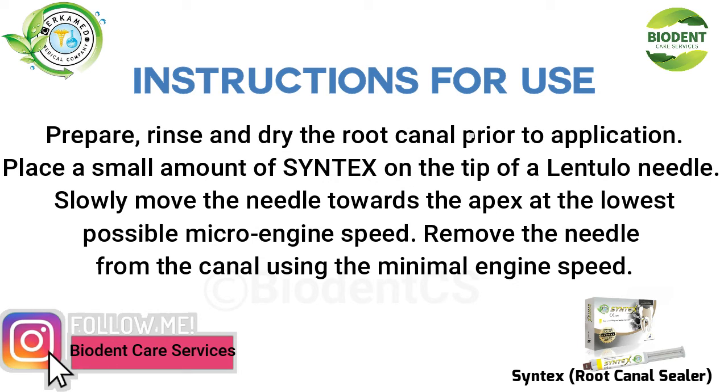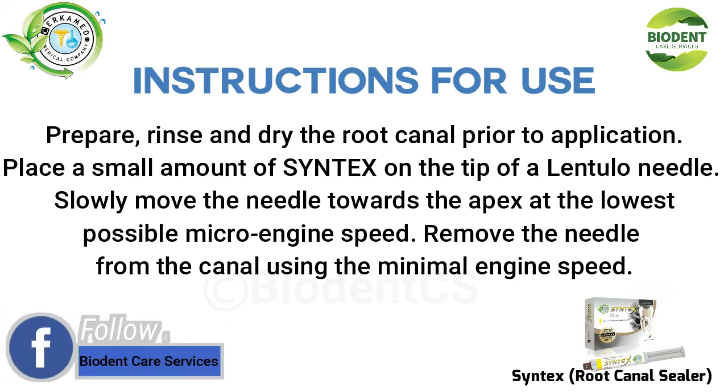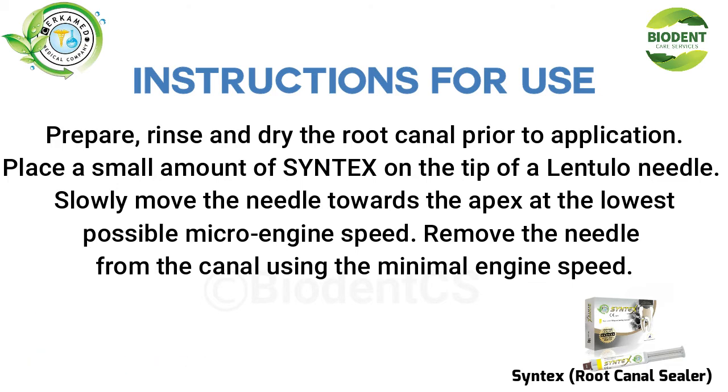Prepare, rinse, and dry the root canal prior to application. Place a small amount of Syntex on the tip of a lentolo needle. Slowly move the needle towards the apex at the lowest possible micro-engine speed.